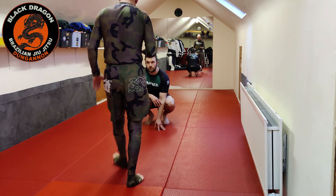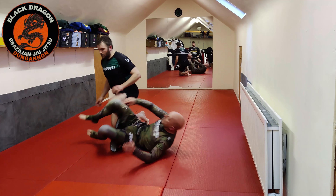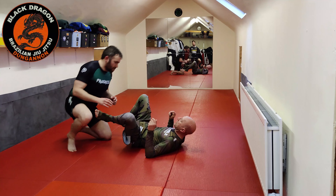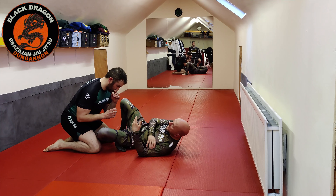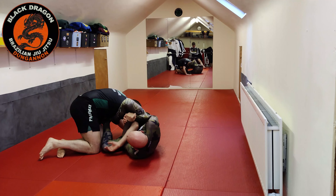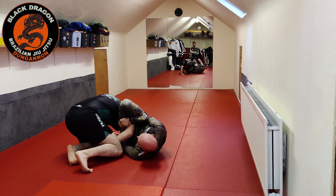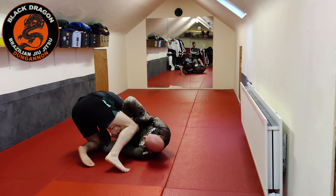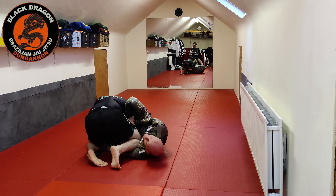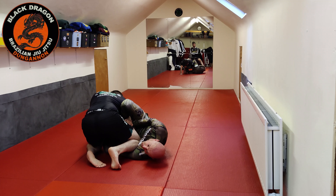Another way that Declan can close down the belly-down armbar position is by bringing his shin to the inside of my arm. Say we're playing the whole game — he grabs his own thigh, everything's good when I'm here. But from there, Declan's going to bring his right knee to the inside of my left arm, which is inside my kimura grip. You can't visually see this, but this sucks from my position — he's closed my whole belly-down armbar position.